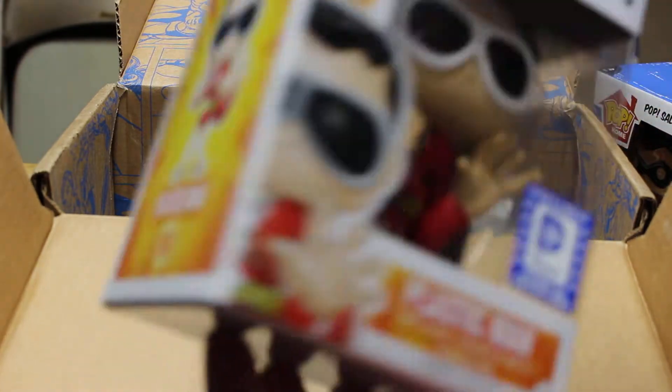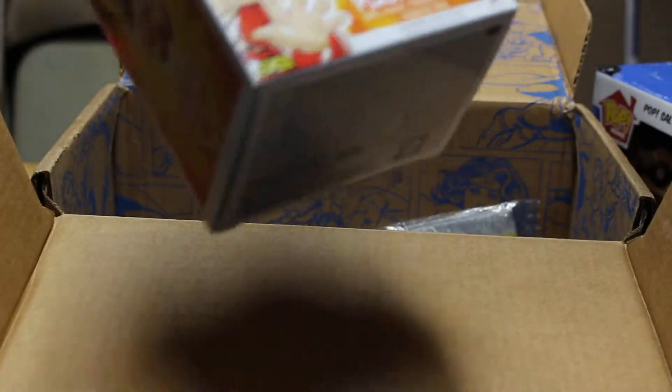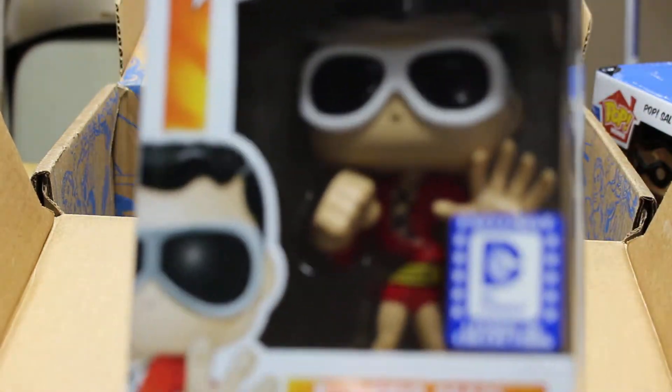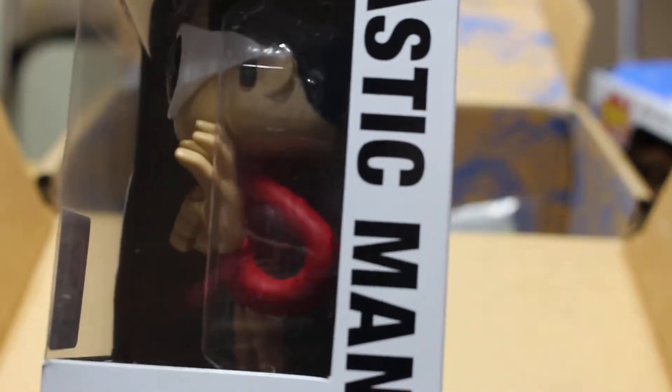Some Pop Home Batman and Robin salt and pepper shakers — those are pretty neat. I'll open that up. Plastic Man — it's so crazy looking. I don't know if you can see it very well in the camera or not. Its arms are all wonky. It's pretty neat.